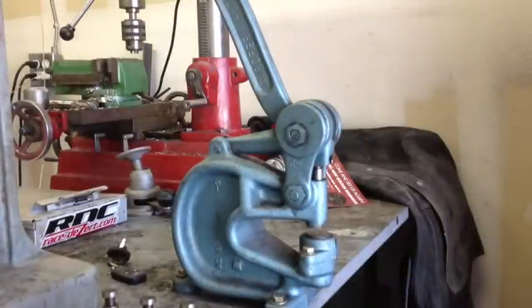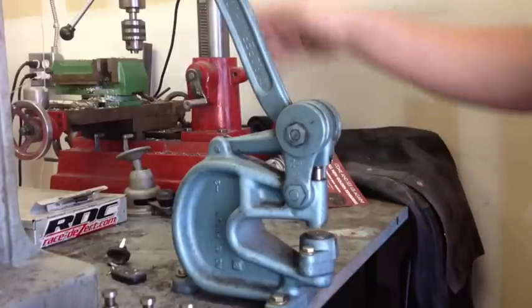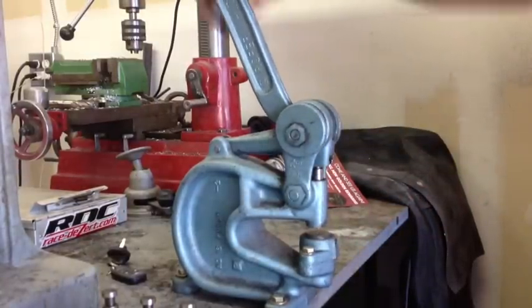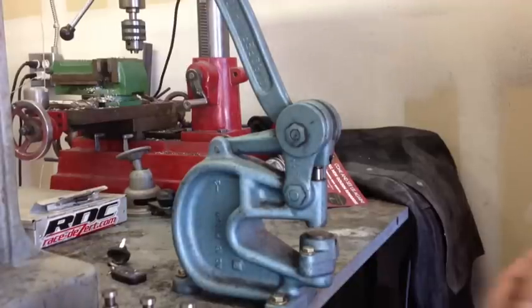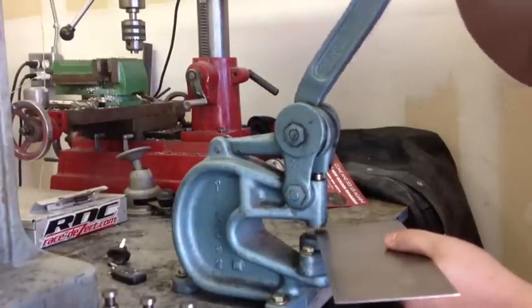Now we're over here at the Roper Whitney and I've got a 1/8 inch punch in here. This is a number 16 Roper Whitney — it's pretty big for what we're doing here, but it does good holes. The rivets that we're using are supposed to have a number 30 drill bit, but we're not doing aircraft, it's just a car, so an 1/8 inch is sufficient for what we're doing. Alright, let's punch these out and get going.